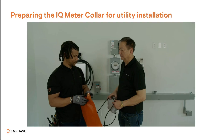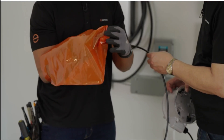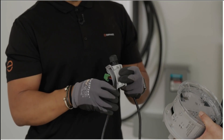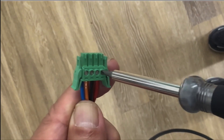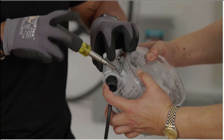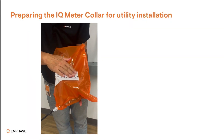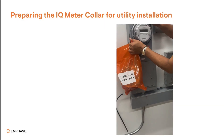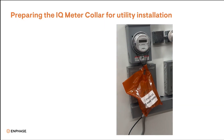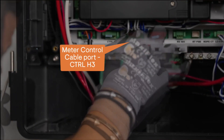Pre-scanning the meter collar for utility installation: run Enphase Control Cable to the meter collar and through the gland in the provided orange high visibility bag. Route the control cable through the meter collar junction box, wire it to the 4-pin connector, and plug it into the meter collar. Install and seal the meter collar junction box. Place the meter collar into the bag and seal it with the collar inside. Hang the bag in a location easily identified by utility personnel. Run the meter collar control cable to the Combiner 6C, wire the 5-pin control cable connector, and plug it into the red Combiner 6C meter collar port.